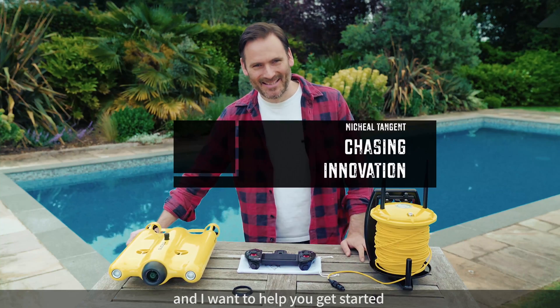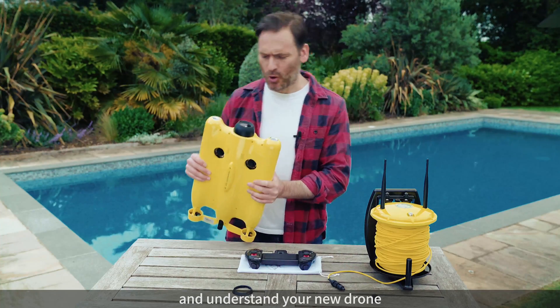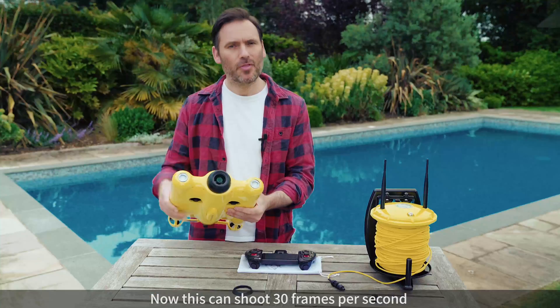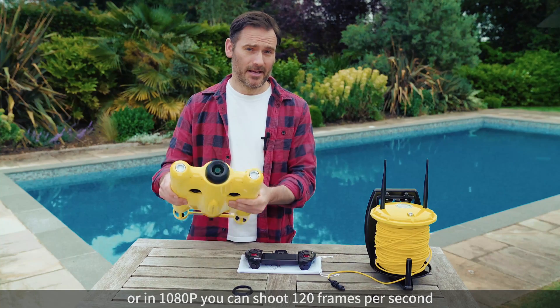Hi, it's me Michael again and I want to help you get started and understand your new drone. So first things first, right here at the front we have a 4K camera. Now this can shoot 30 frames a second, or in 1080 you can shoot 120 frames a second.